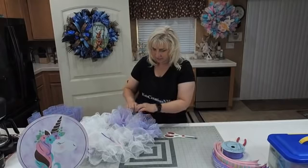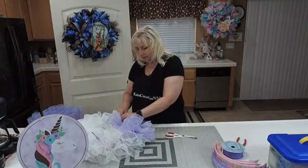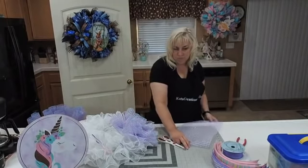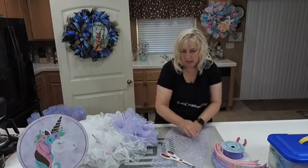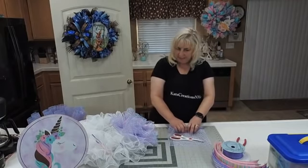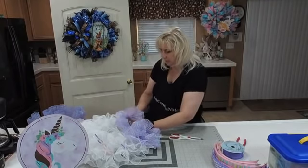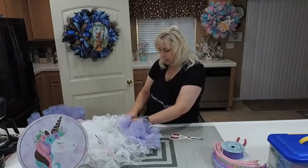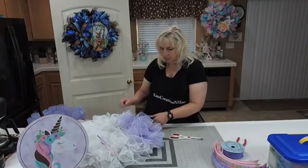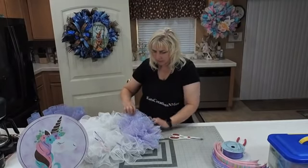We will still see all the white because as we look through, it's all still there. Sharon asks if there's any reason I didn't ruffle the white and pink/blue together and put them in the pipe cleaner at the same time. She just likes to do one layer at a time. You could do them together — you'd stuff both in the Bowdabra — everybody does things differently.